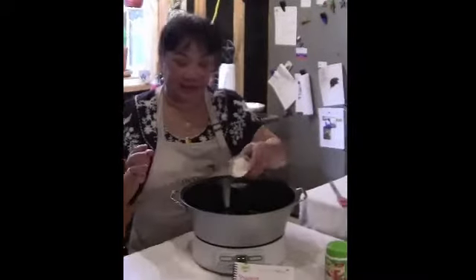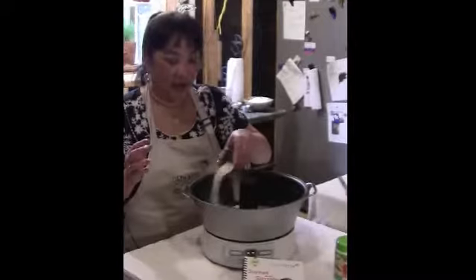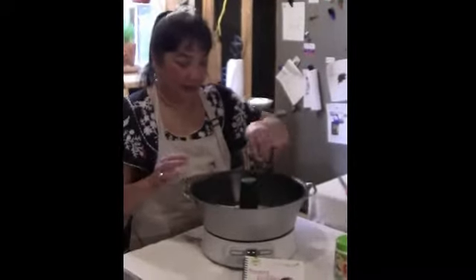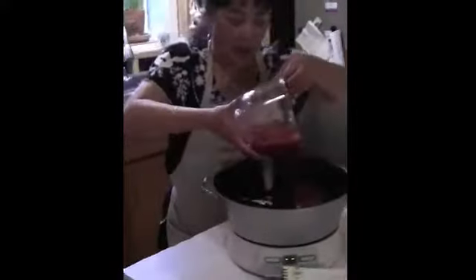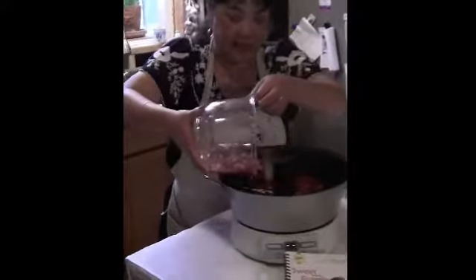The instructions say the first thing you do is take your pectin and sprinkle that all over the bottom of your jelly maker. The next thing we're going to do is take our strawberries. I have crushed my strawberries and added the tarragon, so I'm just going to pour that over the pectin as evenly as you can.